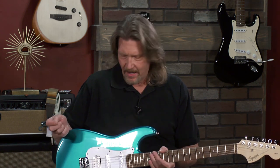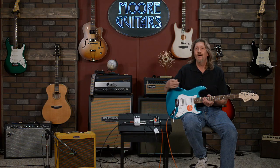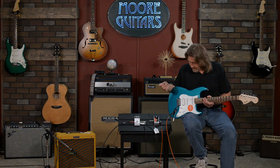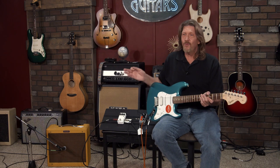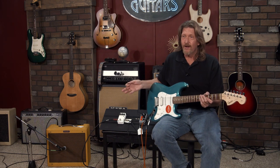Let's take a look at this Squier Affinity Strat. It's a hum-single-single configuration, so it's going to give me the versatility I would need to go do a gig with one guitar and one amp. I said let me give it a shot. I have always loved the Classic Vibe Squiers — I thought those were great values for the money.